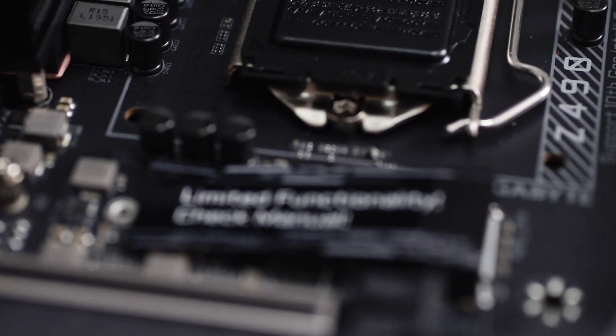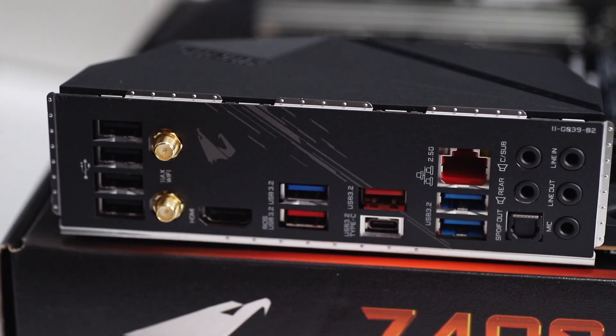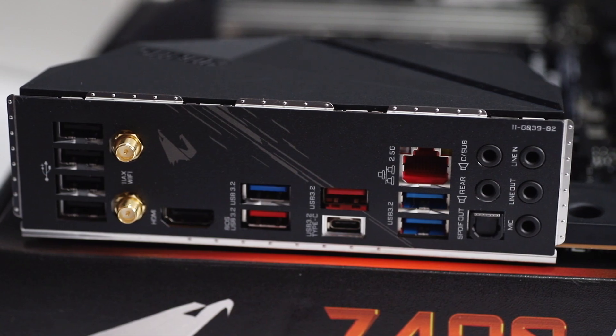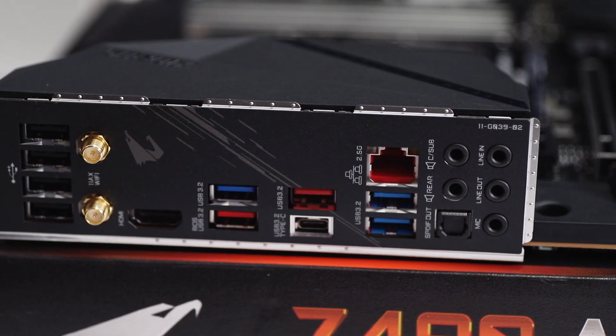You would have noticed a piece of paper saying limited functionality — check the manual — and this is just a red setup. Refer to the manual if you're looking to do that. For ports, you're getting 4 USB-A 2.0 ports, Wi-Fi antenna connectors, HDMI port, 5 USB-A 3.2 ports, a single USB-C 3.2 port, 2.5 Gbps LAN port, and your audio connection ports.